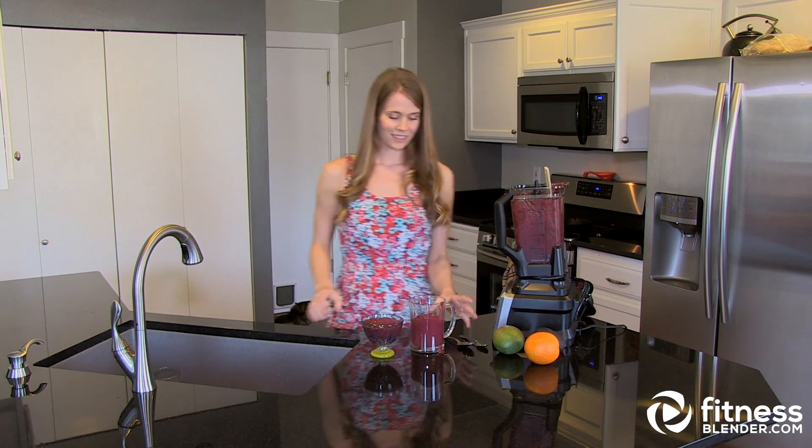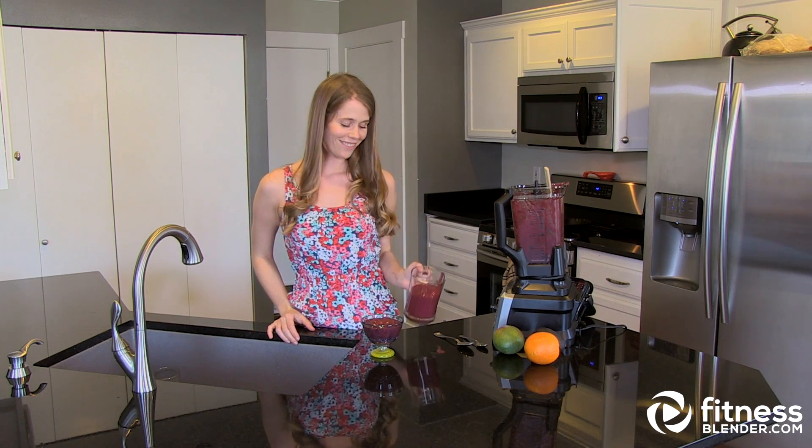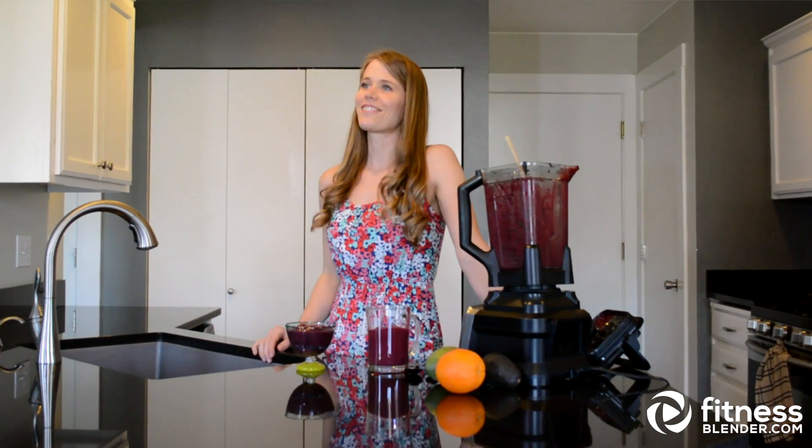So that is it. Looks like I need to make a little more smoothie for Daniel because this isn't going to work for him — half-size smoothie. Thanks for tuning in and we'll see you again soon.